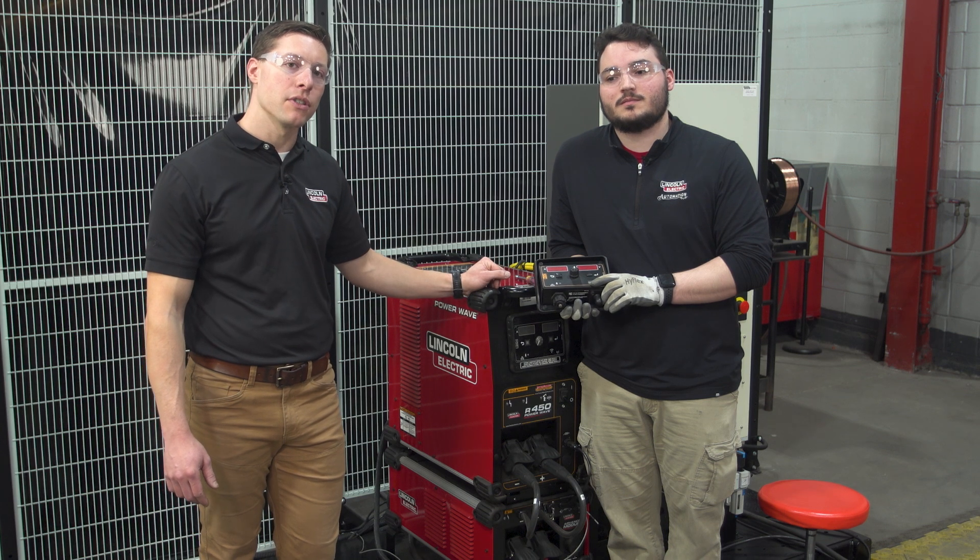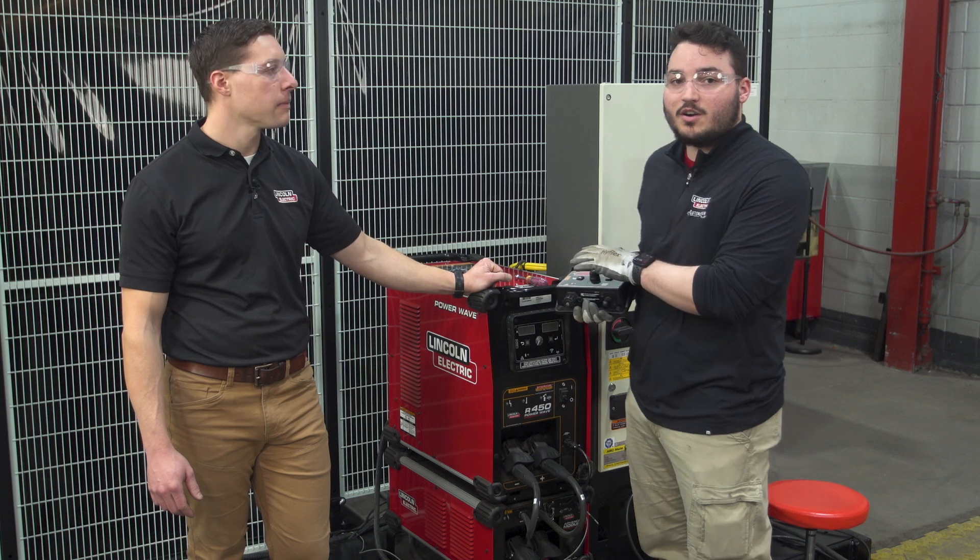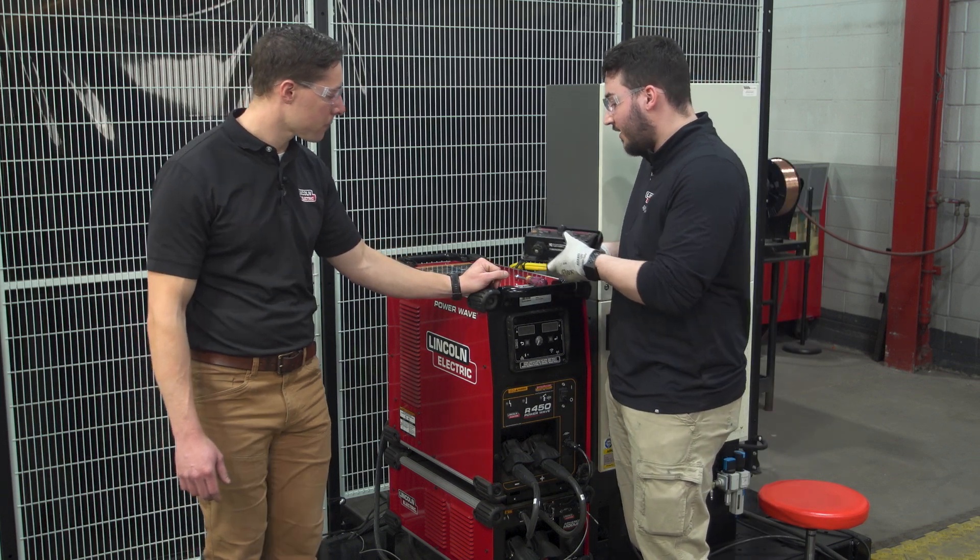I'm going to turn it over to Zach to install this module. So first things first, we want to make sure the breaker is off and the PowerWave is off as well, so there's no power going into the machine.